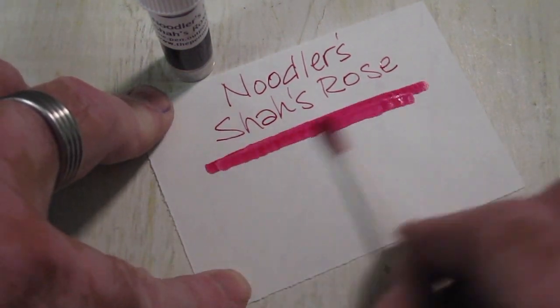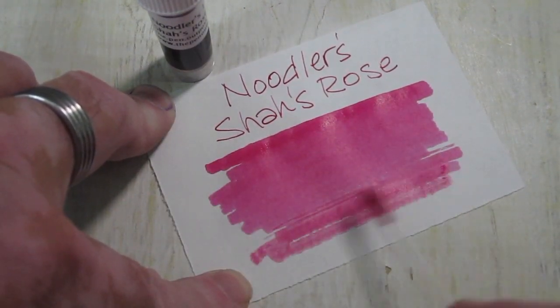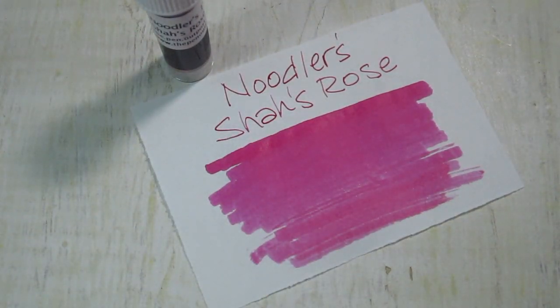We've got a nice swab of this one — this has got a great color. We could almost call this hot pink. It's a very bright pink, a pretty color. It shows up well on paper. It's not a subtle pink. It's well-saturated — it's not a pigmented ink — but it's got good color depth. Excellent, excellent color.